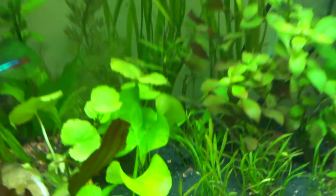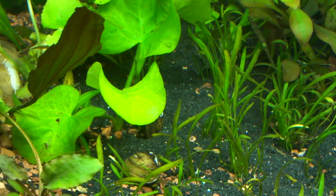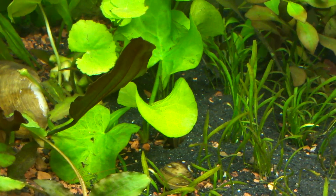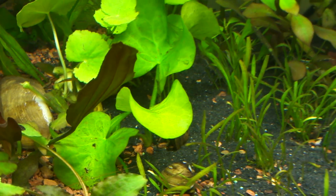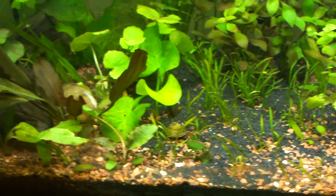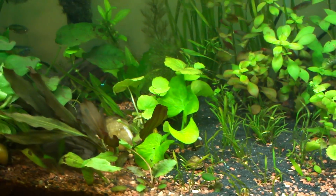That's about it. The banana plant seems to be doing pretty well. I would love to see a lily pad from that — I saw a video of a lily pad off a banana plant and it was awesome. So hopefully, eventually, in a month or two. Who knows?